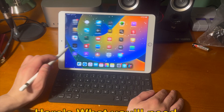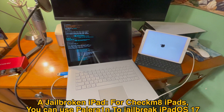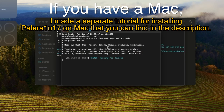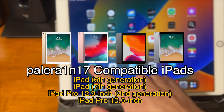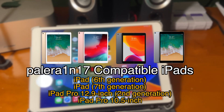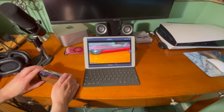Here's what you'll need. First you'll need a jailbroken iPad. For Checkmate iPads you can use Palera1n to jailbreak iPadOS 17. I have a Windows tutorial and a Mac tutorial linked down below in the description and in the cards. If you do go the Checkmate route, here are Palera1n 17 compatible iPads: the iPad 6th generation, the iPad 7th generation, the iPad Pro 12.9 inch 2nd generation, and the iPad Pro 10.5 inch, which is this iPad that I'm showing.